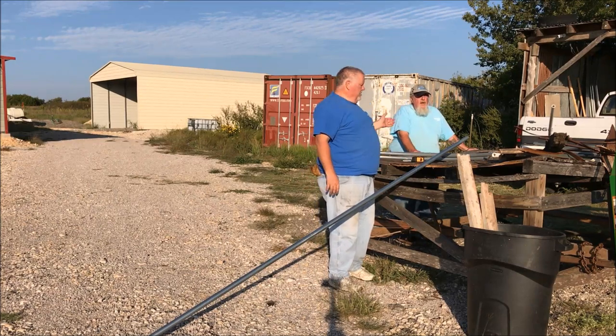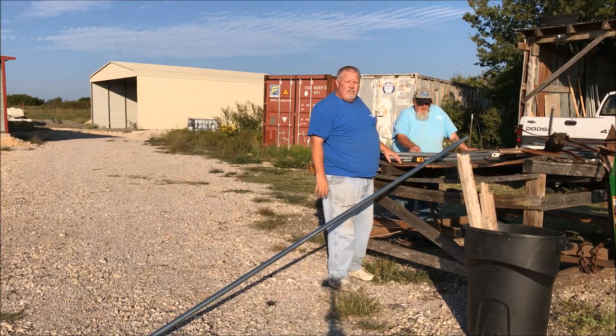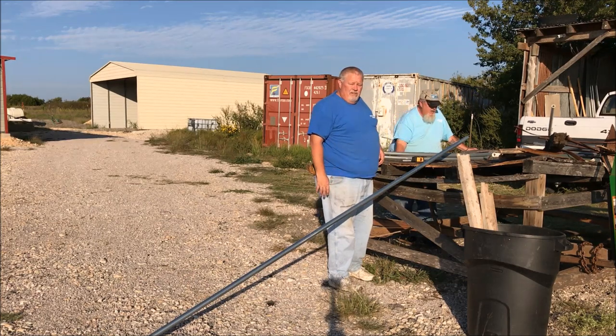Bob Hall here with Mo, and today we're going to show you how we bend pipe to make our greenhouses, and hopefully I can show you a few things on how to simply put together the ribs section of a greenhouse.